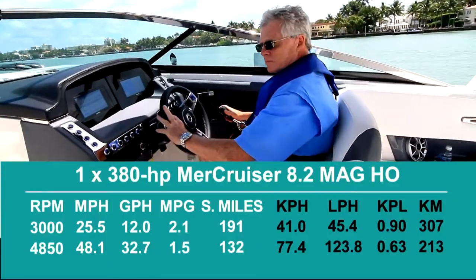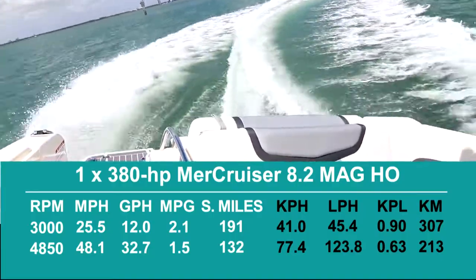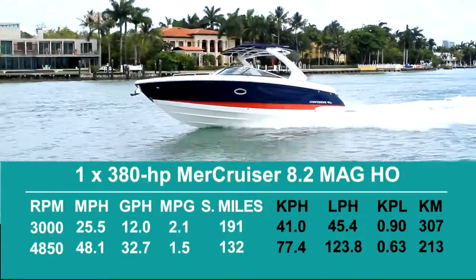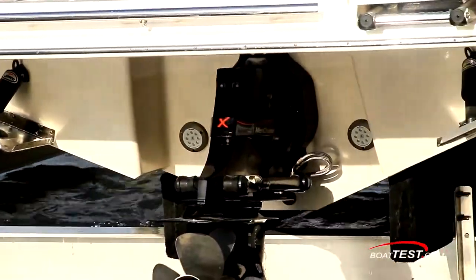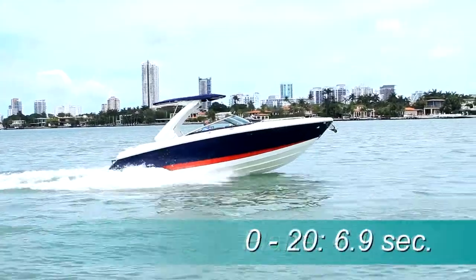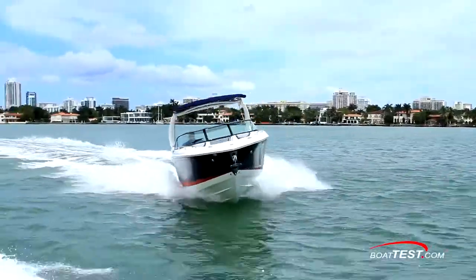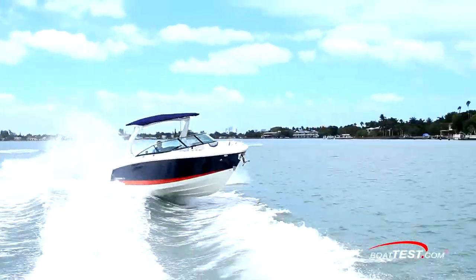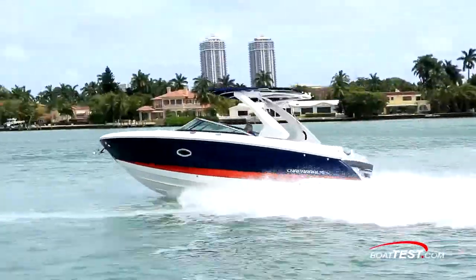We recorded a best cruise of 3,000 RPM and 25.5 miles per hour. At that speed, the 12-gallon-per-hour fuel burn translated into 2.1 miles per gallon and a range of 191 statute miles, while holding back a 10% fuel reserve. As for her handling, with the extended V-plane hull that carries the running surface well past the transom along with a flat running pad at the bottom, we reached planing speed in 4.1 seconds, accelerated to 20 miles per hour in 6.9, and 30 miles per hour in 10.1 seconds — all with minimal bow rise. Crossing back and forth across the wakes showed a smooth transition and a dry ride. In turn tests, she clings to the water like she's on rails, and we found her to be very responsive to the helm.